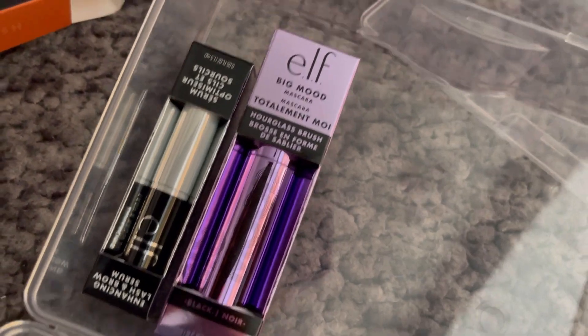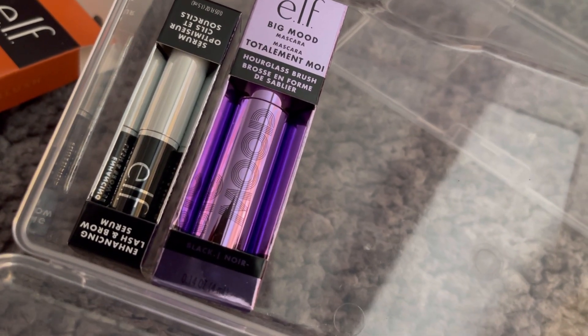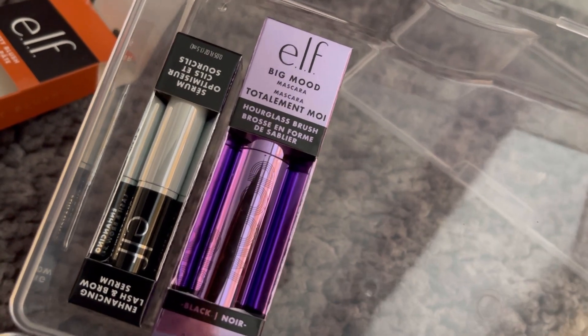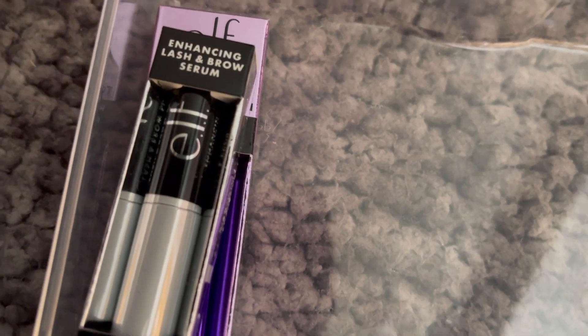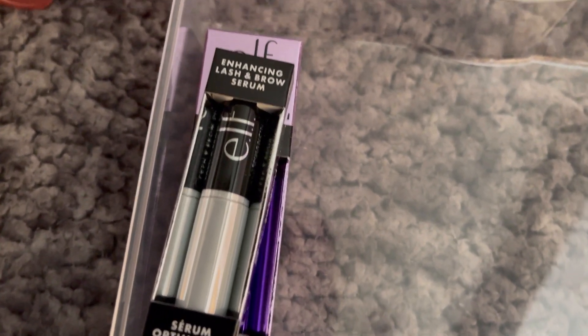Because I reached a certain purchase amount, they gave me some freebies. This is the Big Mood Hourglass Airbrush Mascara. And the other freebie is the Enhancing Lash Brow Serum — a serum for your brows. Nice!